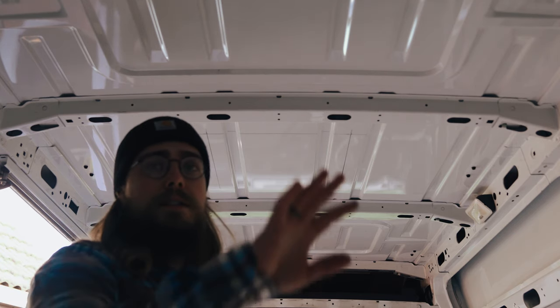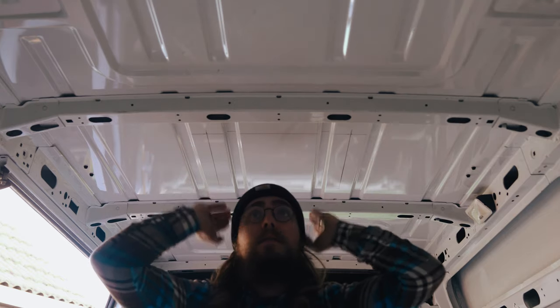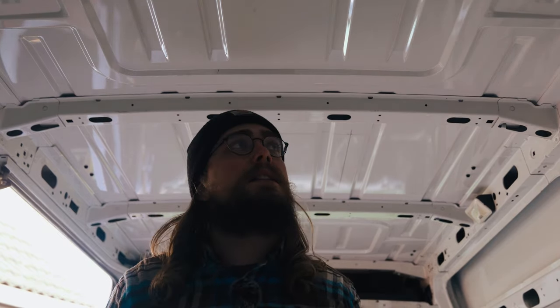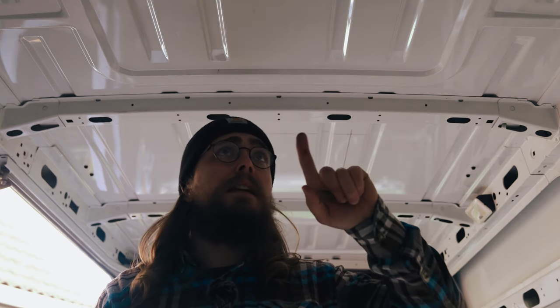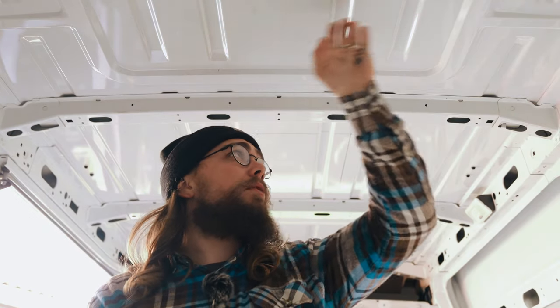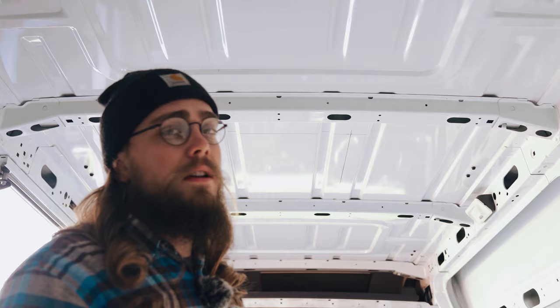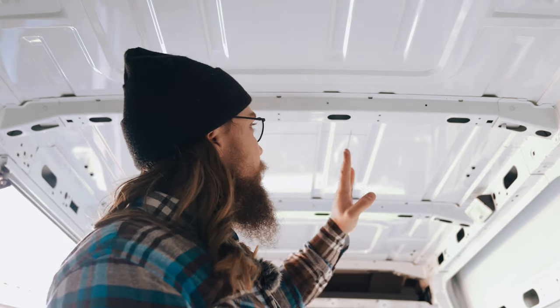There are a couple of reasons for those ribs. First, they add strength — so rather than needing cross members running up and down the van, the ribs add rigidity to what would otherwise be a single metal panel that would flap around a lot. Second, they direct water flow, so the roofs are designed with ribs that channel water to run off in the right direction. I've got it marked out, I'll double check everything is good, and then we're going to start cutting with the angle grinder — I do have a nibbler but I think the angle grinder will be better for this straightforward cut.